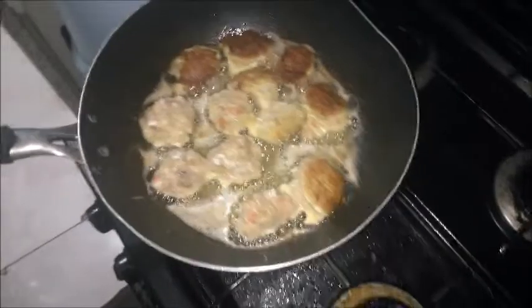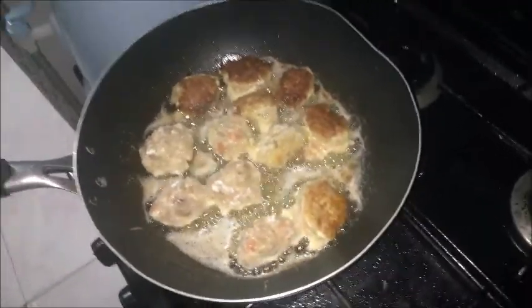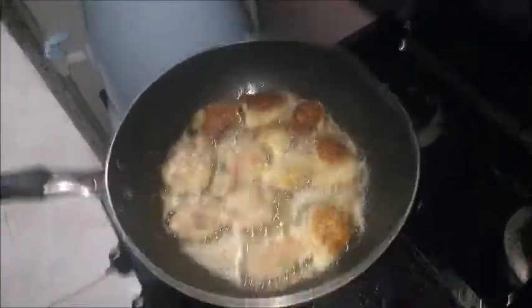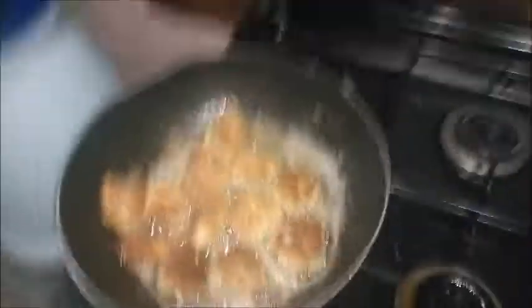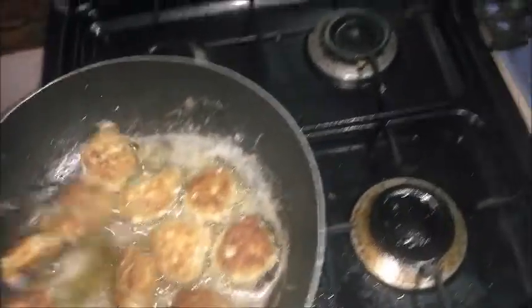So guys, update — I have already flipped the vola vola. I have flipped them and turned them down slowly.